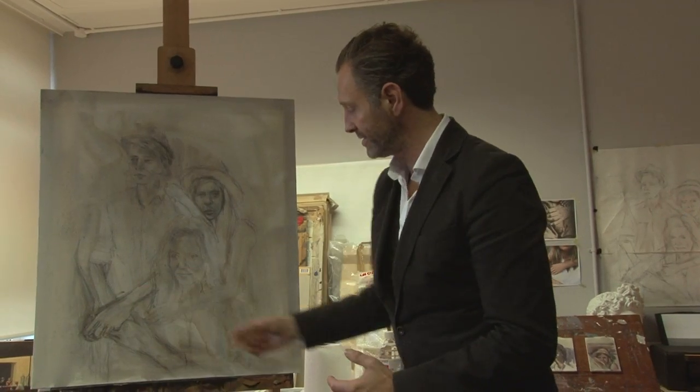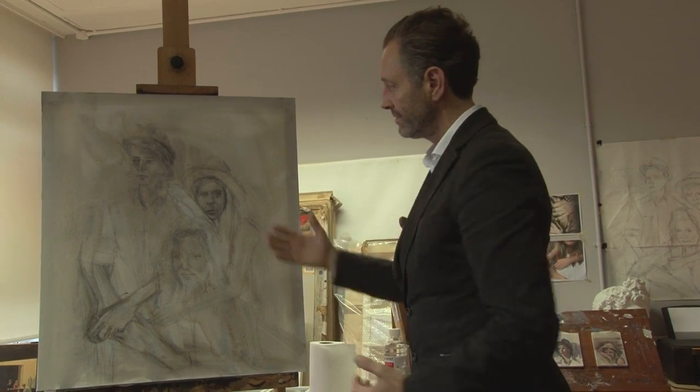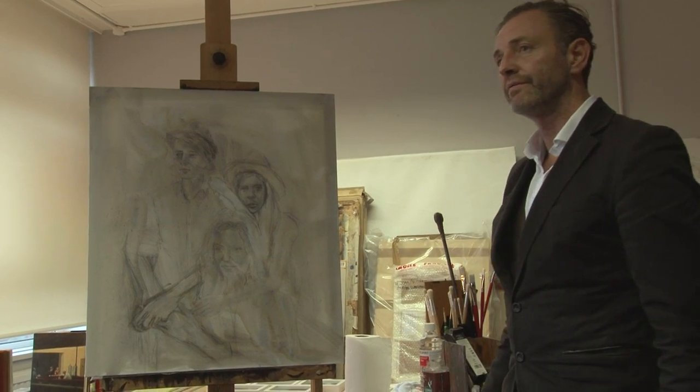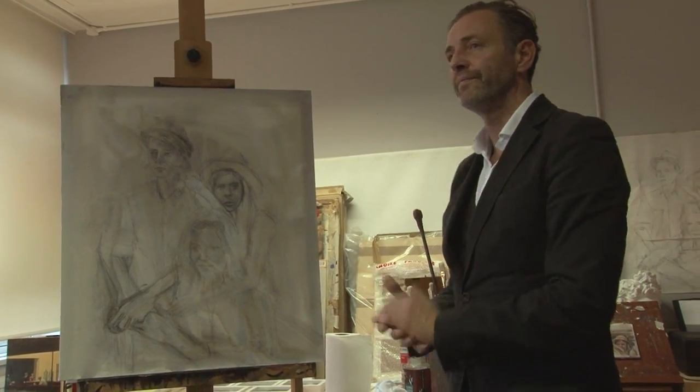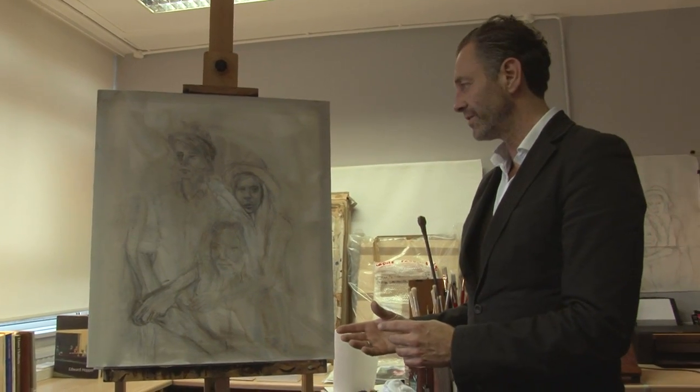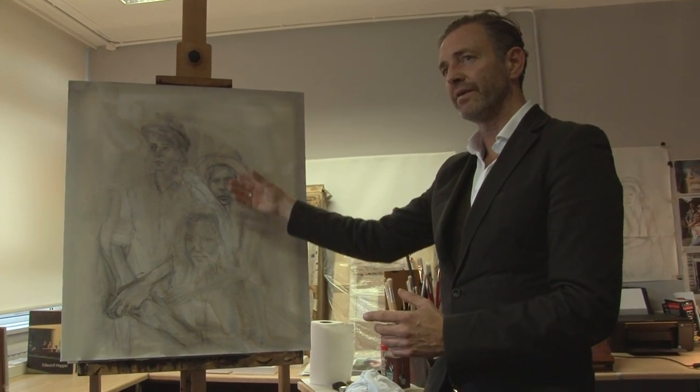I'll generally work up the faces and then probably do the hands, and then possibly work the background with their clothing, but trying to keep it loose as well. And that's actually when I start to work on the lightnesses. I don't worry too much about it looking like them at this point.